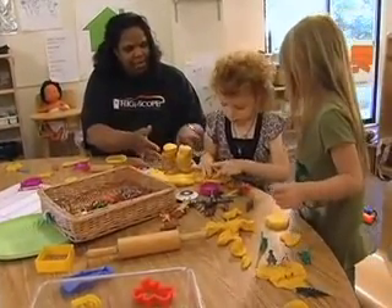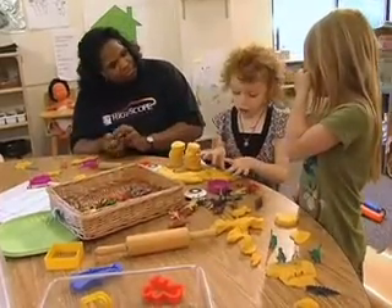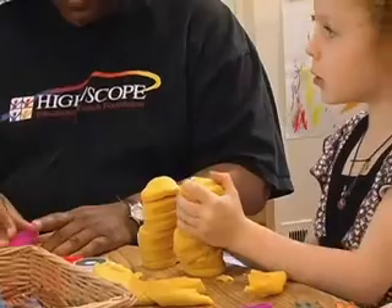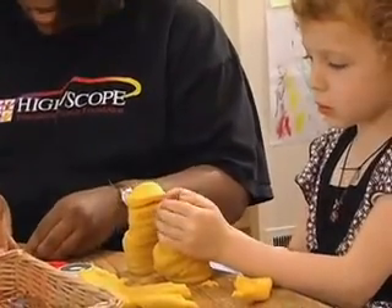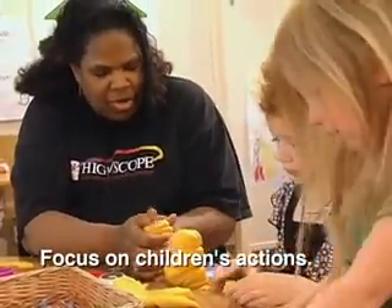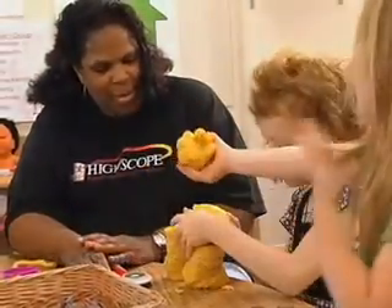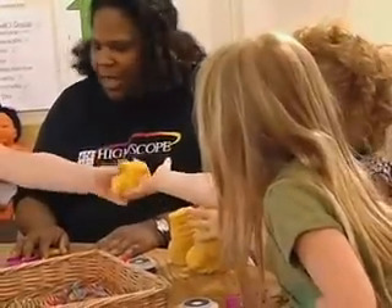Lily, how am I coming? Look at mine. Is it like yours yet? No? I wonder if you can talk to Meredith about getting some more. Oh, is it like yours? Do you have to squish it down like that? I got some.